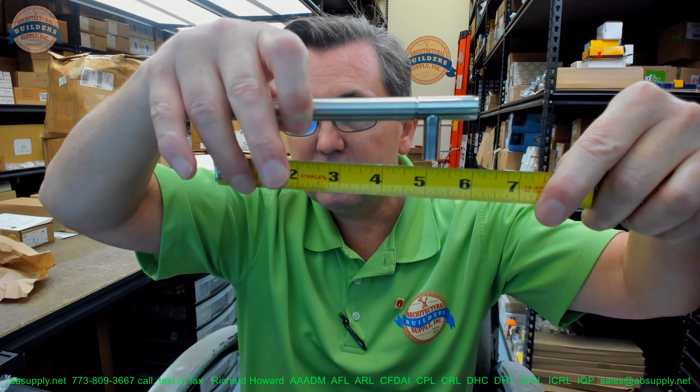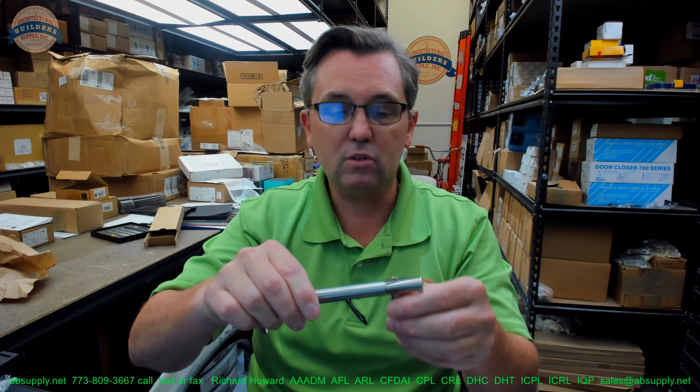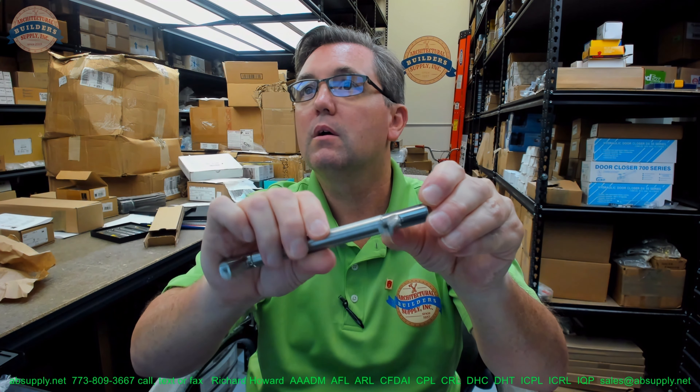The overall length on posts like this is generally an inch and seven eighths longer than the center to center. So when you're ordering this, you're ordering it by center to center — it's five inch. But unless otherwise specified, it's going to be an inch and seven eighths longer. That's just the standard. You can tweak that if you like, but unless that's specified, it's going to be an inch and seven eighths overall length. There's a little groove machined in there.